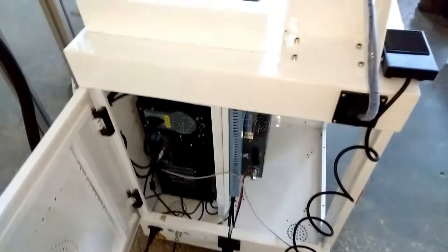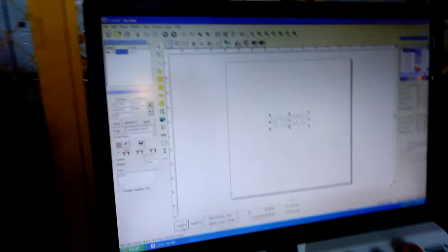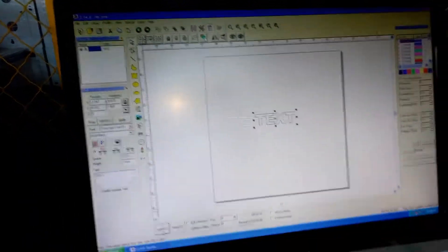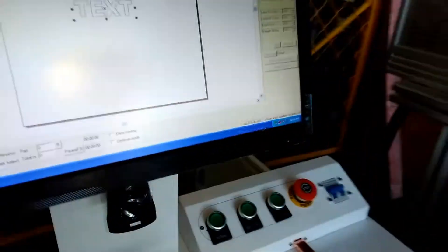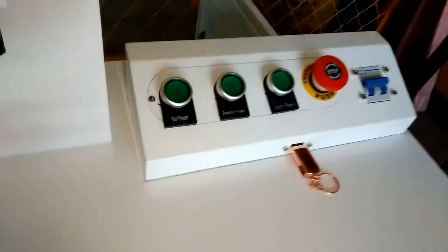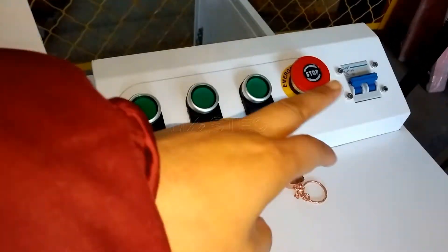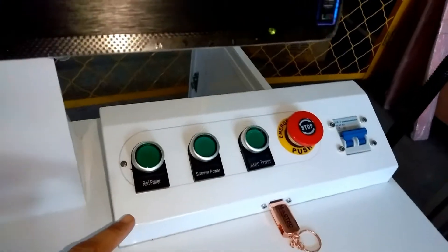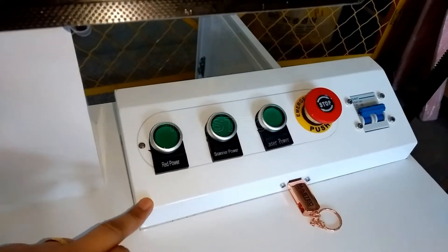Inside the machine there is a computer, CPU, and LED display. There is a control software — EasyCad — which will be installed in this computer. And in the control panel, there are these buttons, which respectively control different functions.